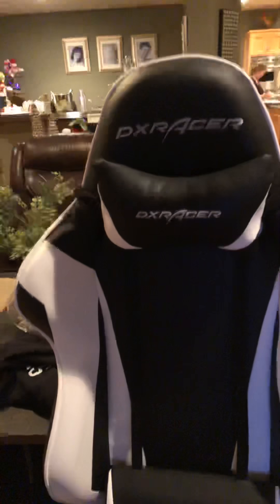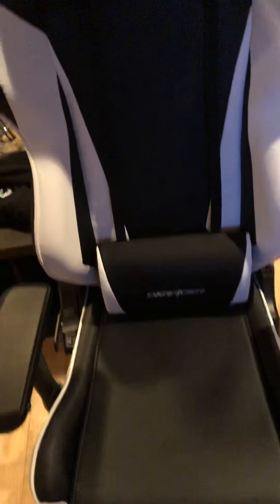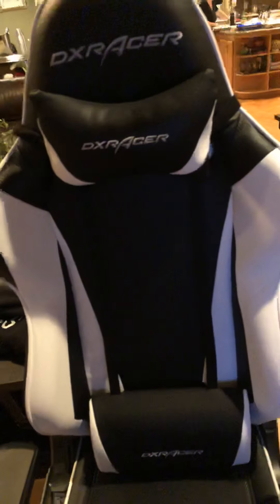And then the chair — it's a really nice chair, the DX Racer chair. I think it's the 110P, I think that's the model name. Just a regular DX Racer chair; you can put the covers on or just take off the pillows.